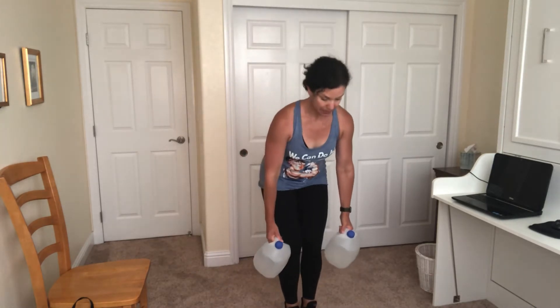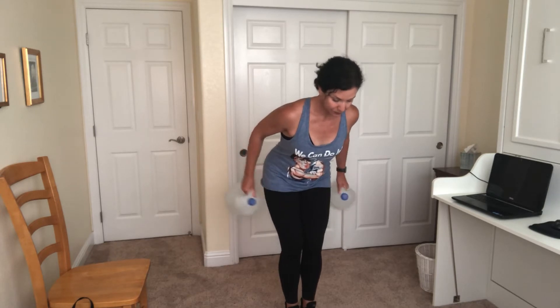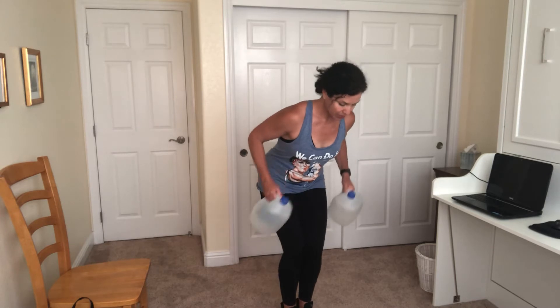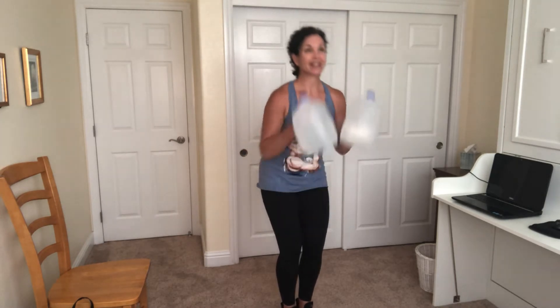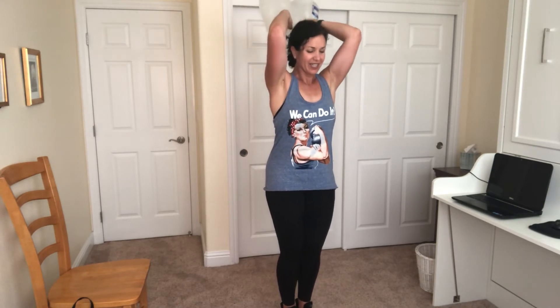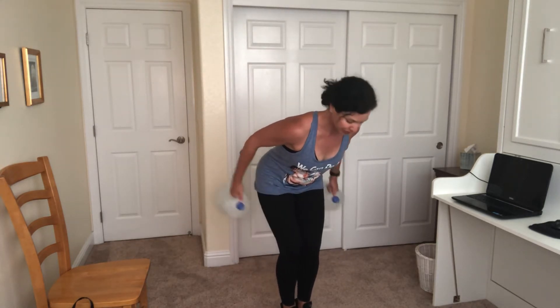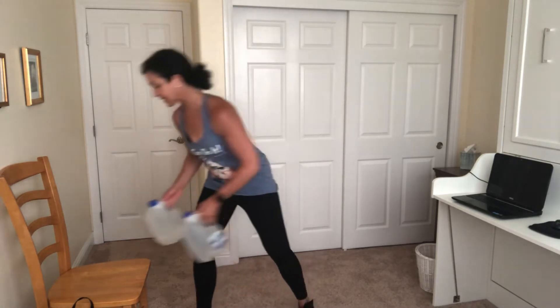Take it back into our triceps. Elbows up and in. Kickbacks. You can do an overhead press with the water jugs — let's do five more kickbacks. It's not the easiest, it's a little weird. I'm going to go back to my kickbacks. That's a little bit easier to manage. Weights are going to go back down.